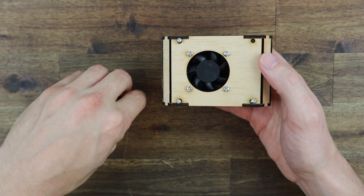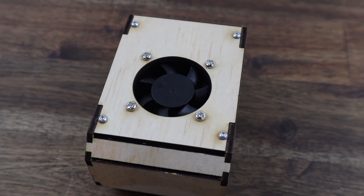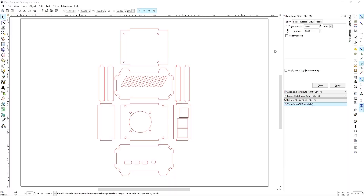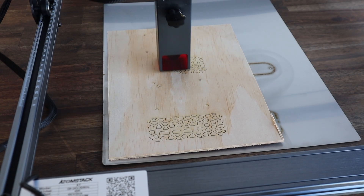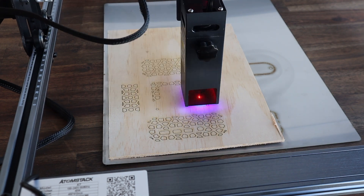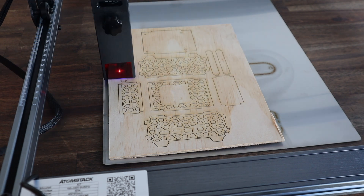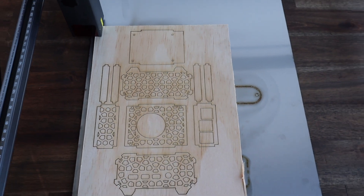We can then plug the fan into the 5V and ground pins and close up the case. Now this case looks a bit basic and didn't really challenge the laser, so I decided to step up the design and cut a pattern into the top and side panels. I integrated two patterns — one with a hexagonal geometric pattern and one with a diagonal line geometric pattern. This was a lot more work than I thought and really challenged my Inkscape capabilities, but it eventually started to look promising. After cutting we now have all the parts to make two more cases.